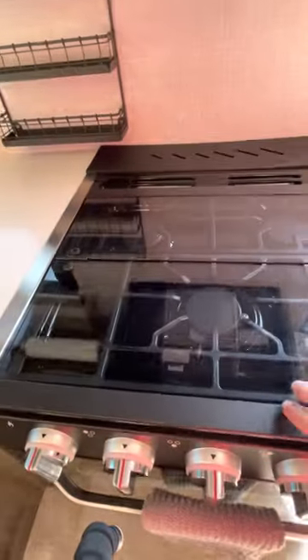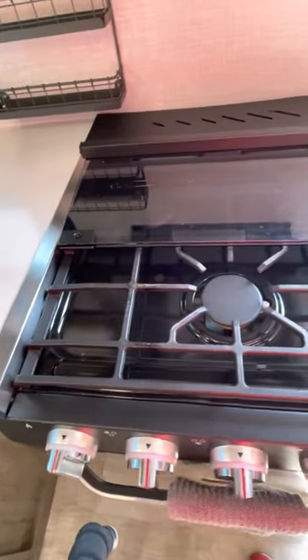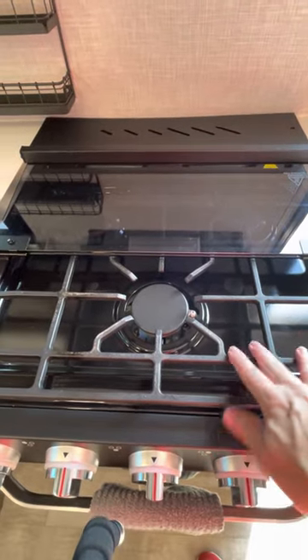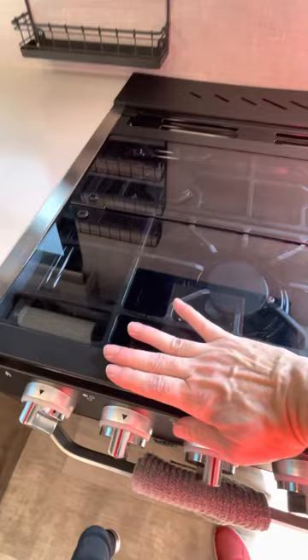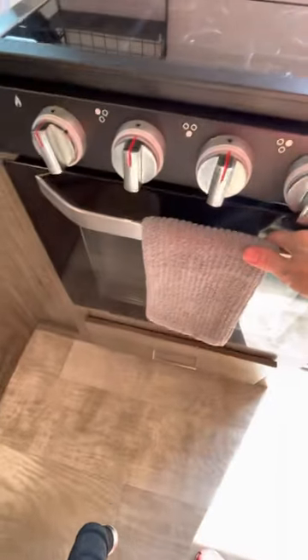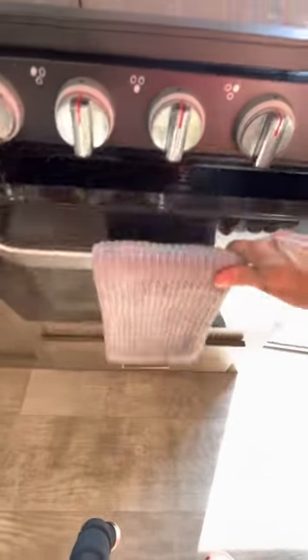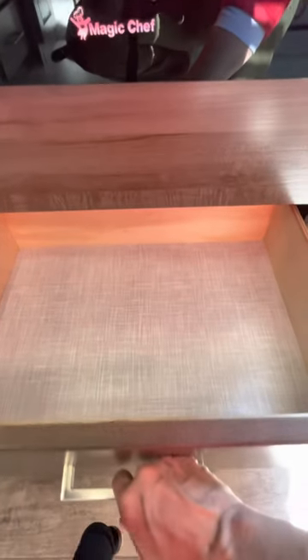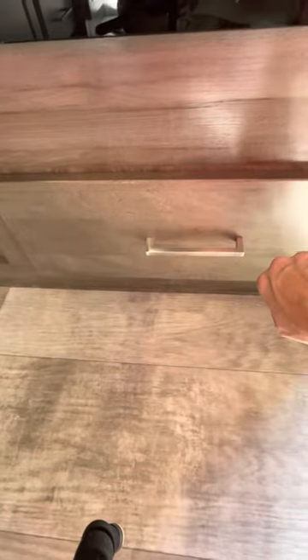The stove is a three-burner stove, very good. We didn't use it too much because we cooked outside a lot — the weather has been very good. The oven we used a couple of times; we baked some muffins. Underneath you have storage for bigger frying pans and baking pans.